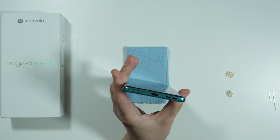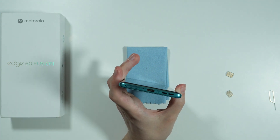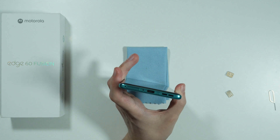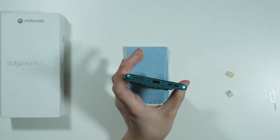You might also need to simply rotate the SIM tray, because you might be trying to insert it the wrong way. And that's it — thanks for watching, leave a like and subscribe to my channel, and see you in my next videos, bye!